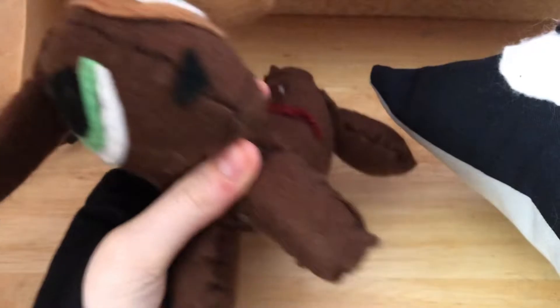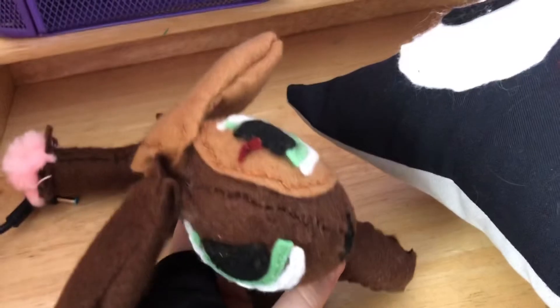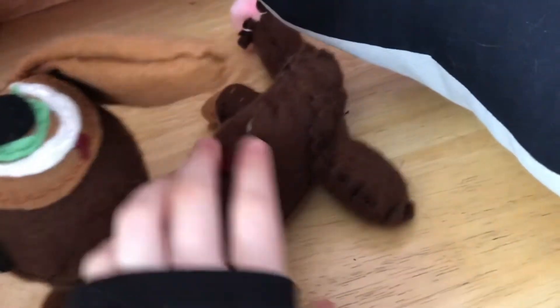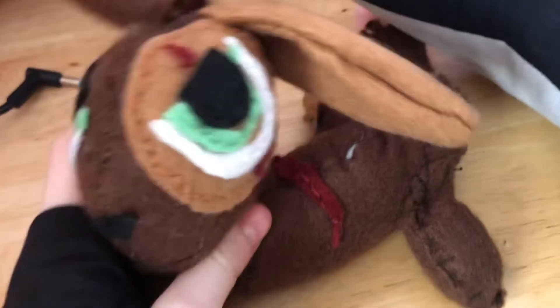I guess if I ever want to make announcement videos, I can just use this guy to talk for me, even though his mouth doesn't open. I got the stuffing by cutting up a cushion. All this stuff is from Hobbycraft — each felt sheet is like an A4 sheet and is only 50p, so it was a bargain. And I got six skeins of thread for £4.